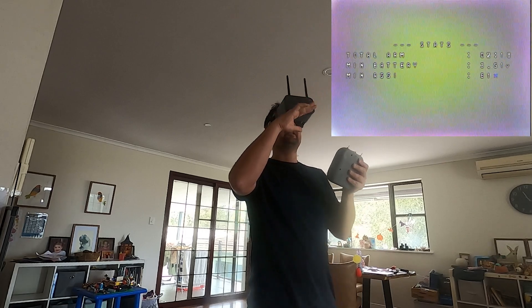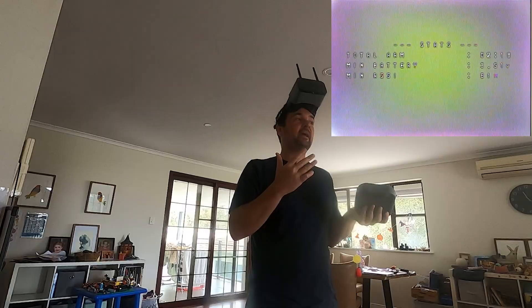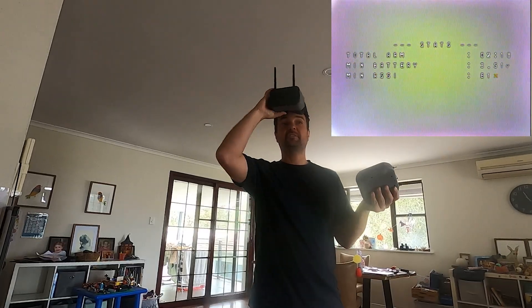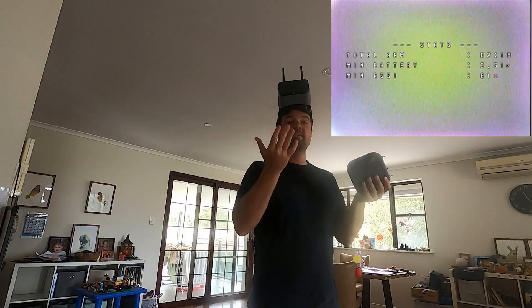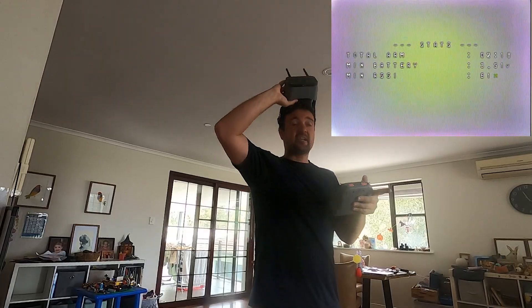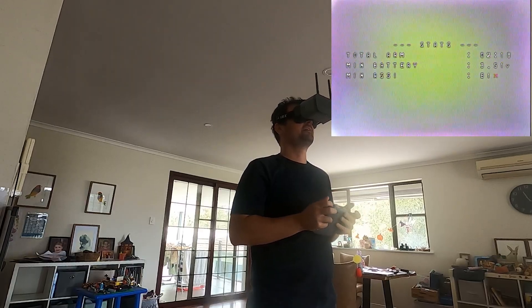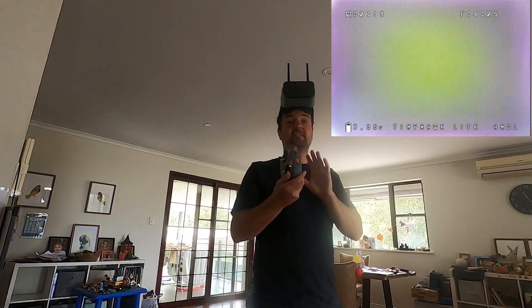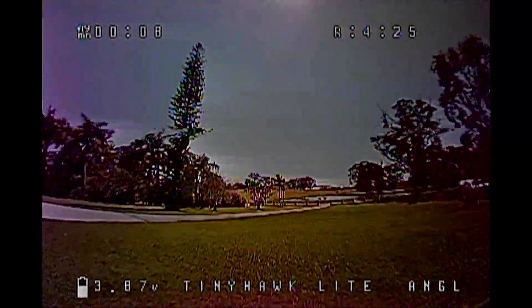At full speed you can see it's dropping — full throttle the whole time. That's a prime example: when it's slowly descending at full throttle, most whoops would be able to punch out. This one just doesn't have the power. You lose even more power when you're trying to go fast because you're putting thrust in the direction of velocity, and when you still need more thrust to gain altitude or at least not descend — that's exactly what's happened.